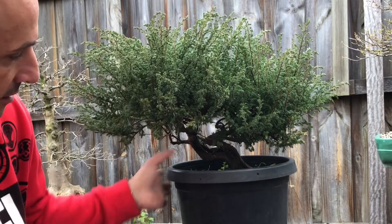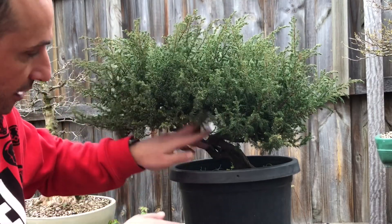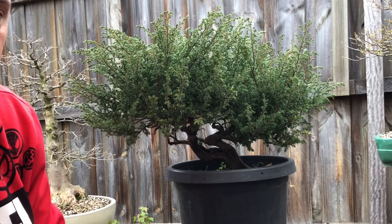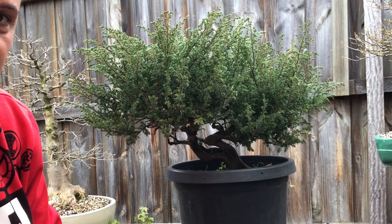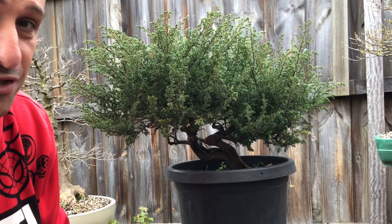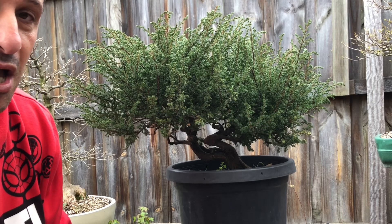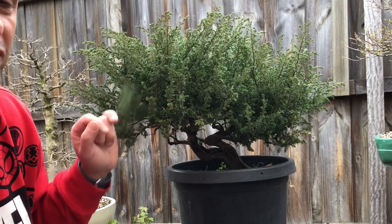Don't look at the foliage — you've got to come in and see the trunks and the beautiful movement in the trunks. It's really quite nice and beautiful. This tree has some fantastic movement in these trunks, the trunk lines, and potential for deadwood and shari. It looks awesome, and that's probably what drew me to this tree. I'll keep the foliage as it is at the moment — it's quite nice and soft.